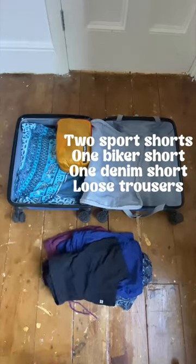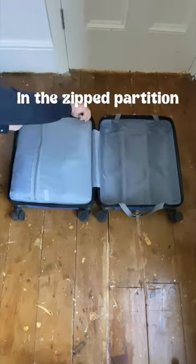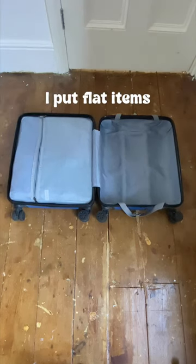Next we have bottoms, then underwear, then my toiletries. In the zipped partition, I have the flatter item.